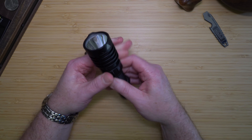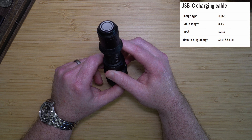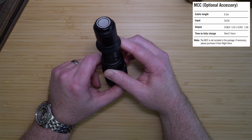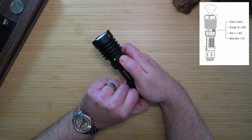The light can be charged via USB-C or through the tail switch. If charging with USB-C, it takes roughly three and a half hours to fully charge. If charging with the MCC magnetic cable, it takes roughly five hours to charge to full. There is an LED indicator on the side that shows the battery percentage remaining.